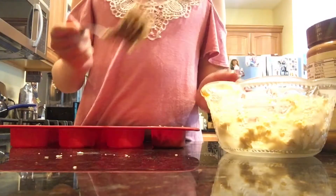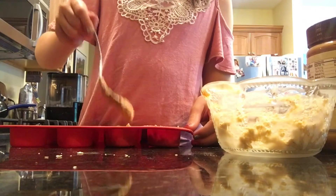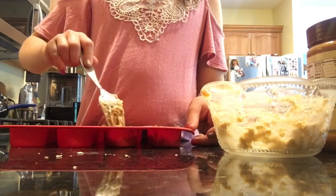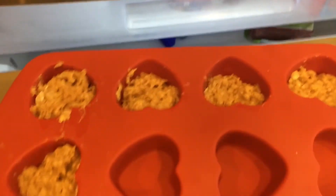And just like that, you're basically done. Now what you're going to do is place your cookies into the freezer for around 20 to 30 minutes — just got to find a good spot.